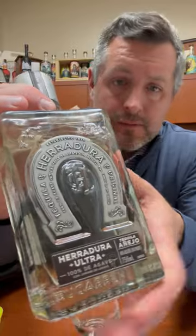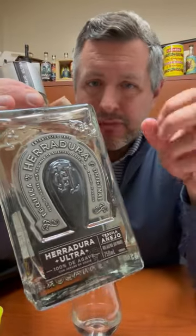So if you are looking for something that is just ready to go, smooth, right out of the bottle, with less of an agave profile, this is the one for you.